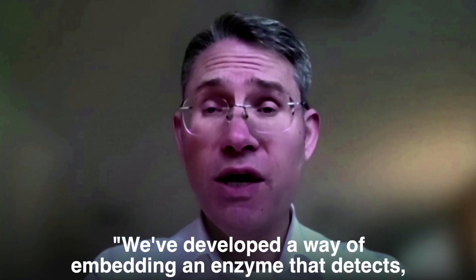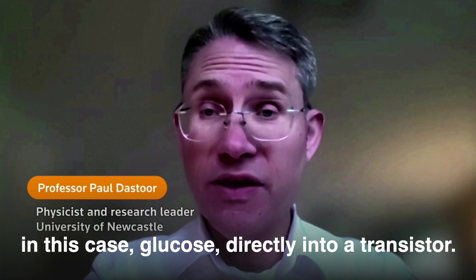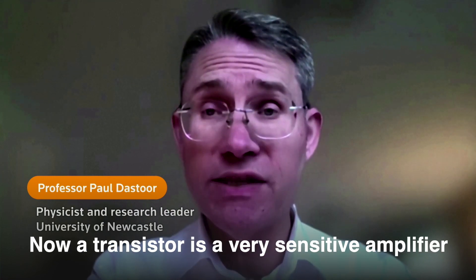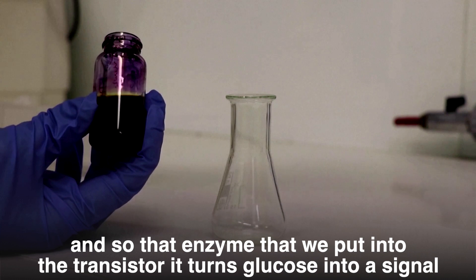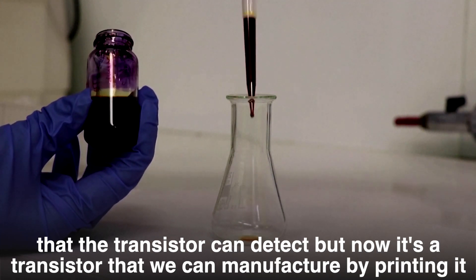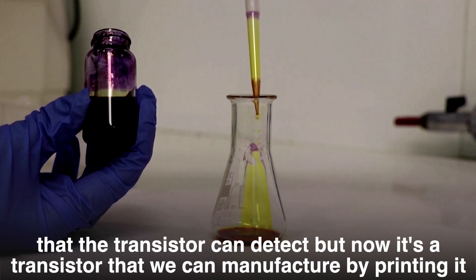What we've done is developed a way of embedding an enzyme that detects glucose directly into a transistor. A transistor is a very sensitive amplifier, so that enzyme we put into the transistor turns glucose into a signal that the transistor can detect — and it's a transistor that we can manufacture